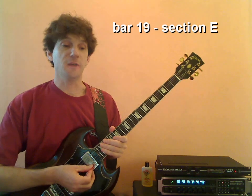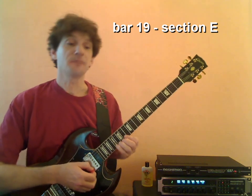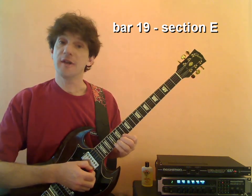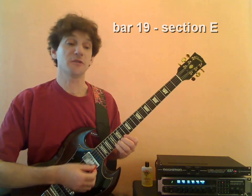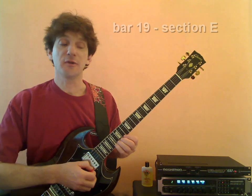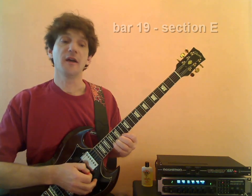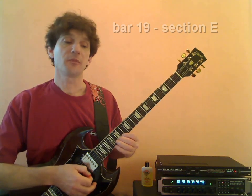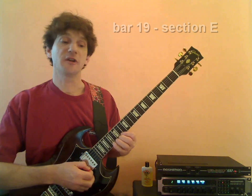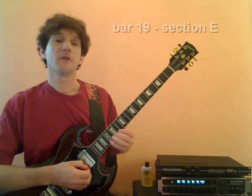Bar 19, Section E. We're going to take this nice and slow, going note for note, and what we're looking at are some very intricate runs using 16th and 32nd notes. Our first group of notes are two triplets using 16th and 32nds. It starts on the high A of the 17th fret, and it sounds like this: A, F sharp, G. The second triplet repeats itself — A, F sharp, G.